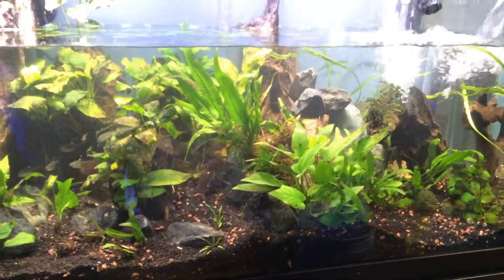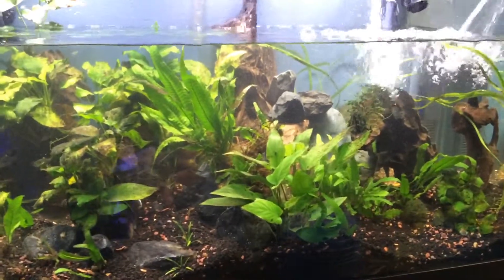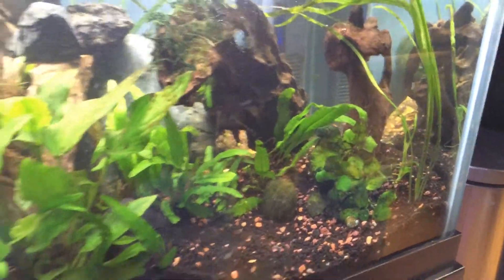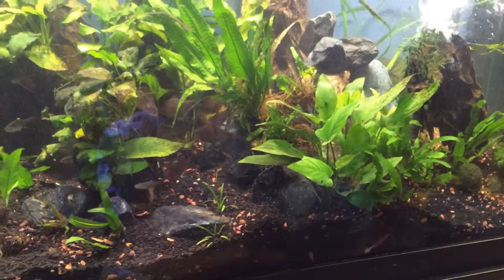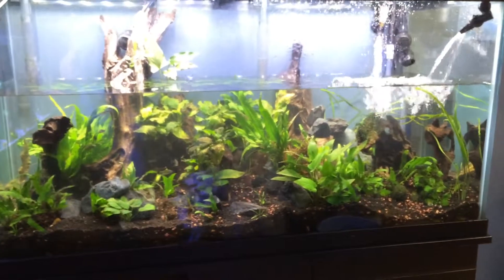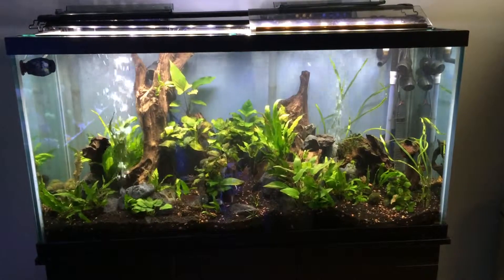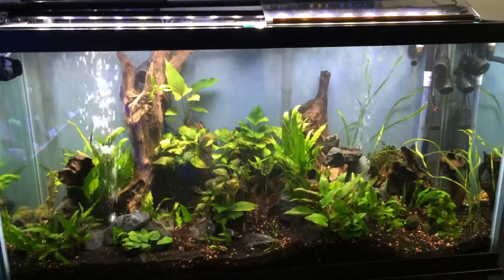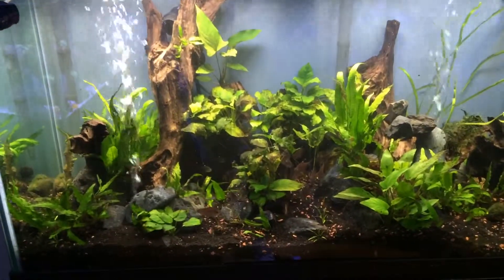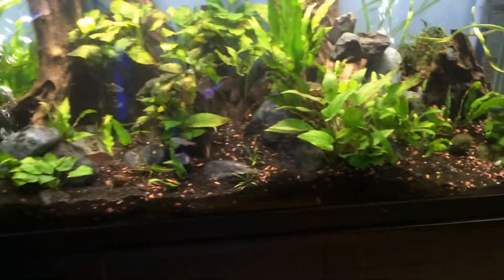We're filling the tank back up. I moved a couple things around, took out this rock here which used to be over here, and vacuumed the substrate. We're refilling it now. The water column will still be cloudy until everything settles out - it was a pretty thorough cleaning, basically vacuumed half of the substrate.